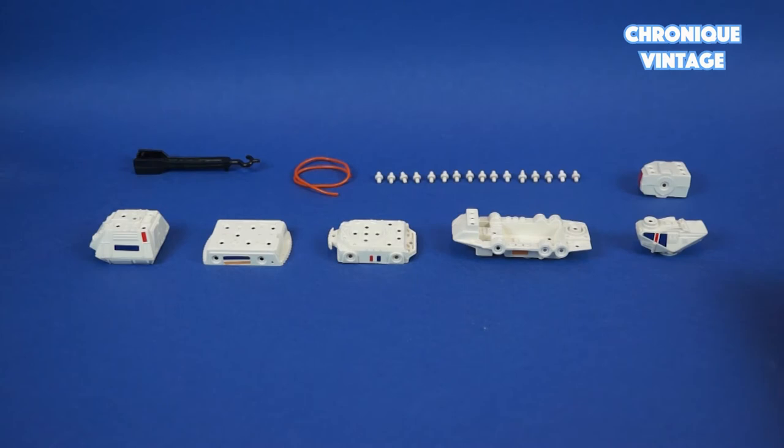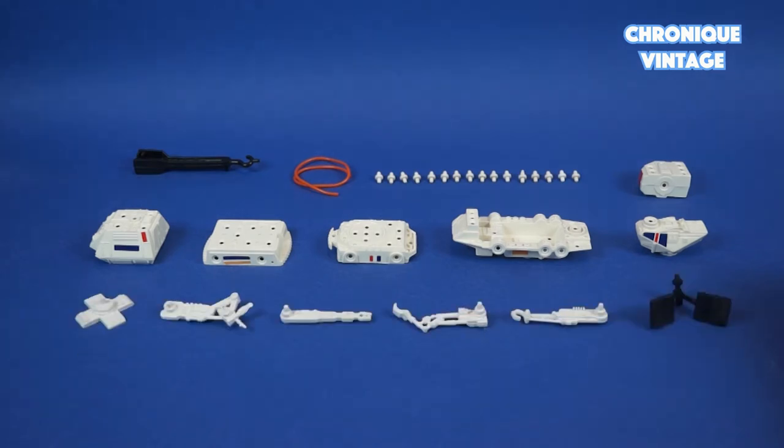Inside the baggies you will find 1 hook, 1 hydraulic tubing, 16 connector pins, 6 main droid bays, 1 base stand, 4 arms, and 1 radar unit.